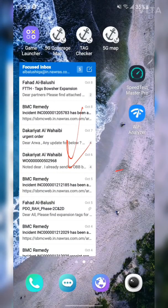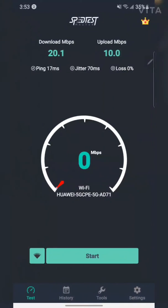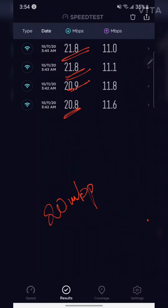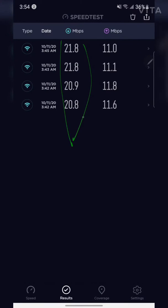Now for the speed test — I've done some tests already. The results show: 21.8, 20.9, and 20.8 Mbps, which is great since we're on the 20 Mbps plan from Redo for 28 riyals. The most important thing to note is that these speeds are consistent — 21, 21, 20, 20 — consistently above 20 Mbps.